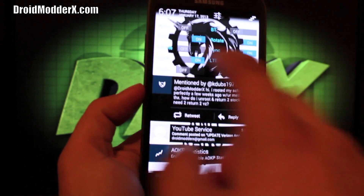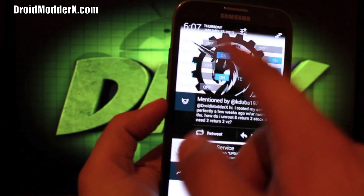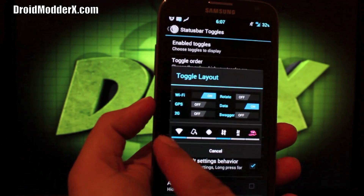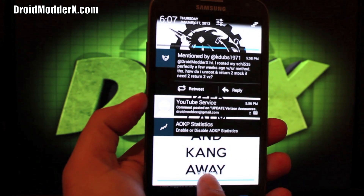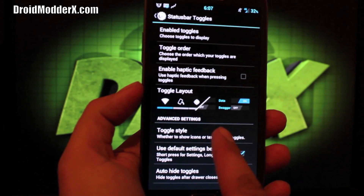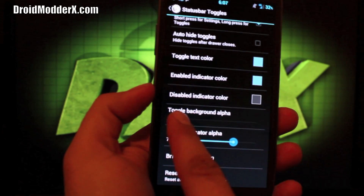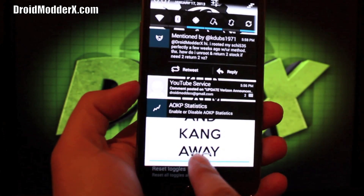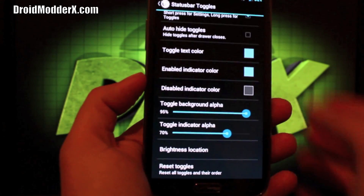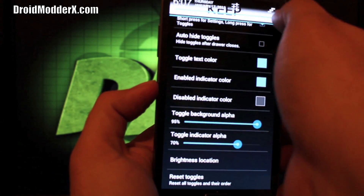Toggles: those are your pull-down toggles. I normally like the regular icon style because it just doesn't take up as much space in the notification drawer, but with that white background I can't see them — if you go to the button type, you can't see them because they're clear. If you have a black background, that works just fine. You can change the toggle style, color, and toggle background. And you can change the brightness location — if we pull down the bar, we can slide across and change our brightness, which is a really neat feature.